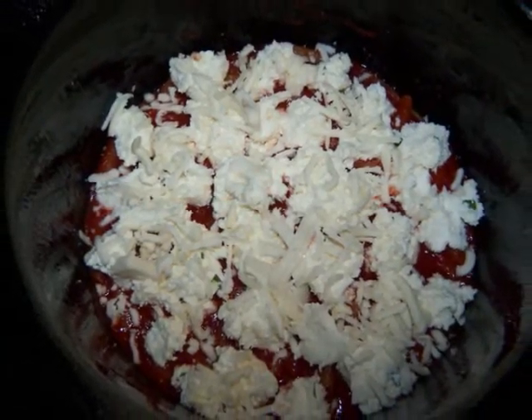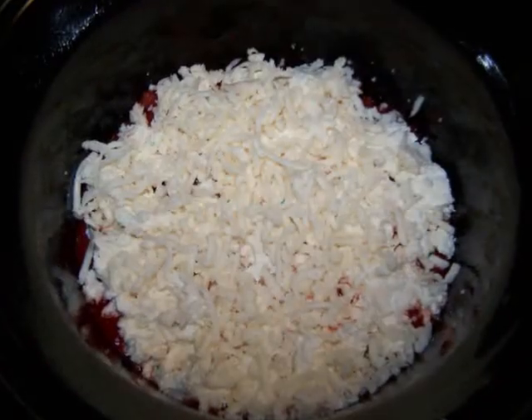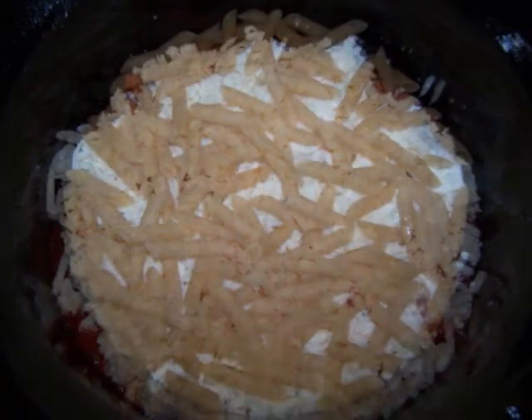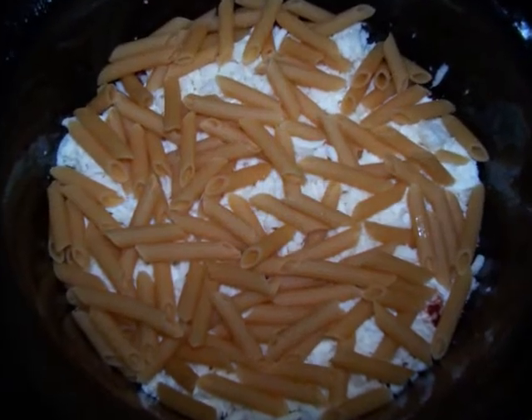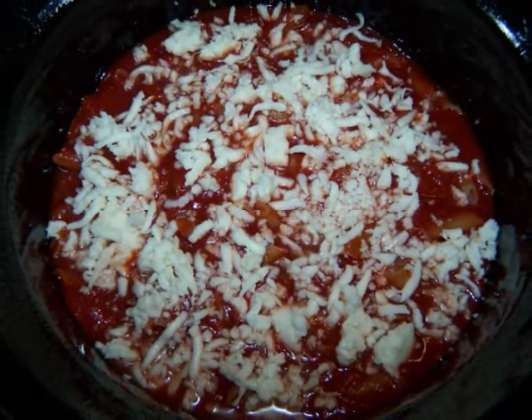Repeat by layering one-third of the pasta, then one-third of the sauce, the remaining half of the ricotta mixture, and one-third of the mozzarella. The final layer is the remaining one-third of the pasta with the remaining sauce and mozzarella sprinkled on top.